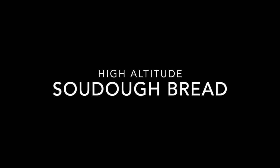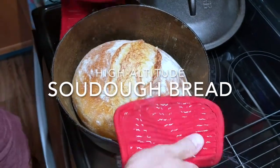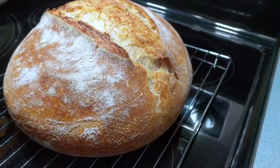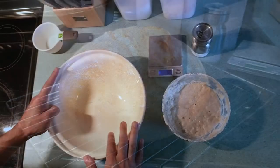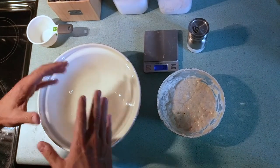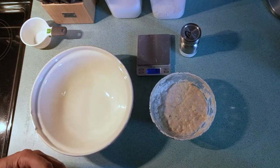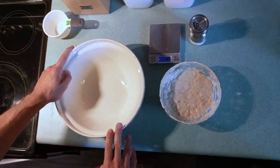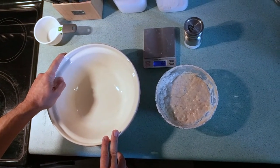I thought I'd show you how I make my sourdough bread. This is a recipe that I have worked out over the past three years, and finally I can get consistent results with it every time, so I thought I would share that. There are all kinds of recipes in books and on YouTube about sourdough bread, and this one has been customized to work for me.